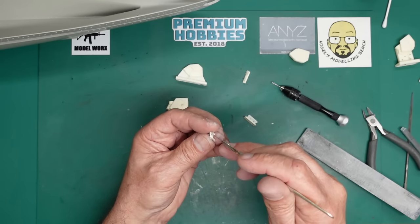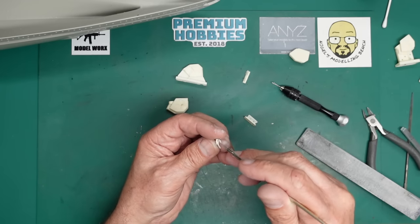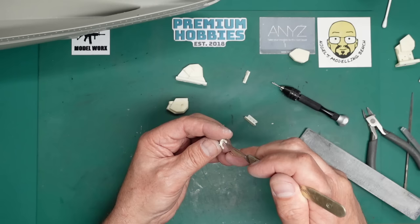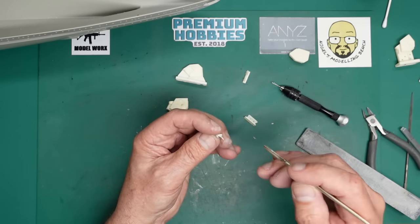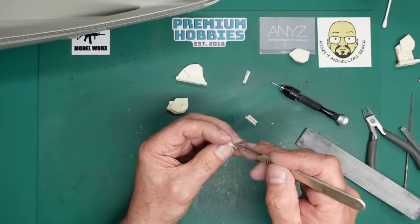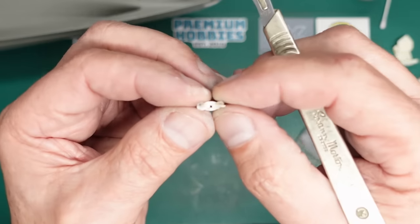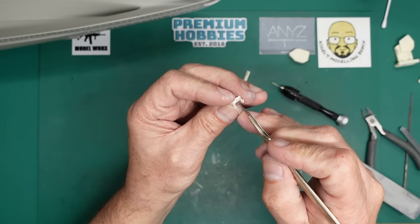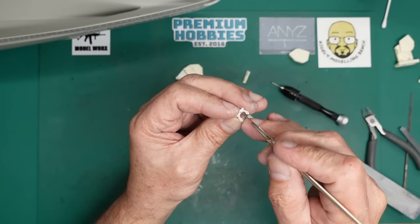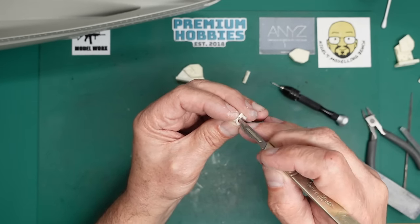With the corner of the knife I can just come in and open that up to the square hole it's supposed to be. The actual block is only in the middle of the hole - you can see from the front side where the square hole should be. We just open that up to a square hole.